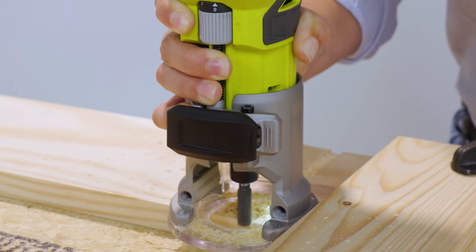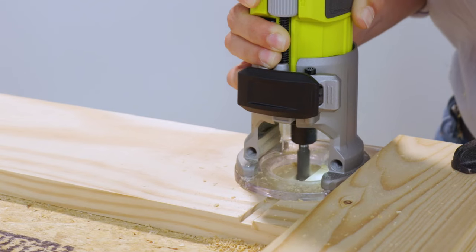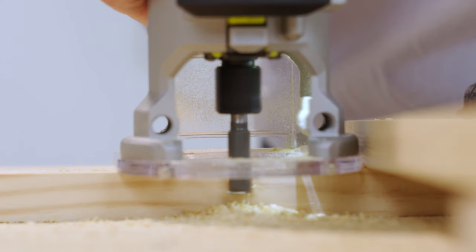If you want to go deeper than an eighth of an inch, the suggestion is that you make a couple of shallow passes before getting down to the depth you need. When you're done, make sure that the bit is completely done spinning before you lift it off your workpiece.